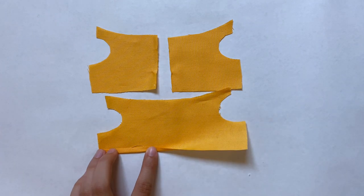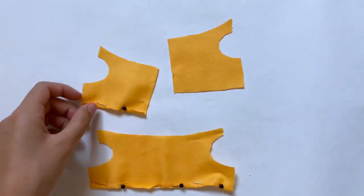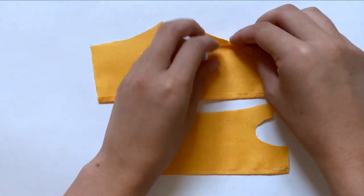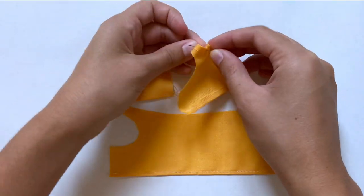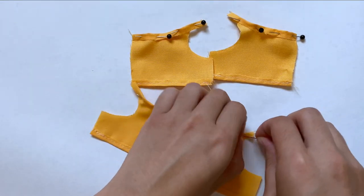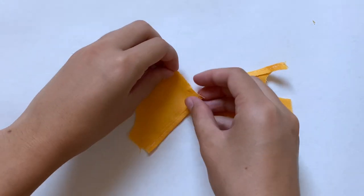Grabbing the main shirt pieces, with the good side facing down, I'm folding up the bottom edge, pinning the fold down, and doing the same thing to the front pieces. I'm using a straight stitch to sew this in place. After that, I need to start hemming the necklines of all these pieces. This was a little tricky because of how thin the top of the piece already is, but I still folded it over a good amount so it would be easier to sew, using a straight stitch.